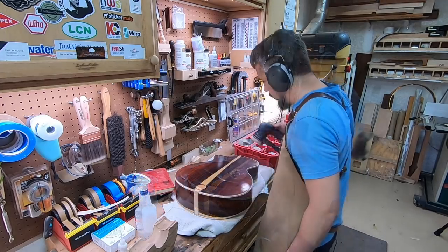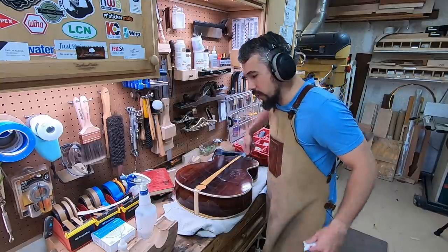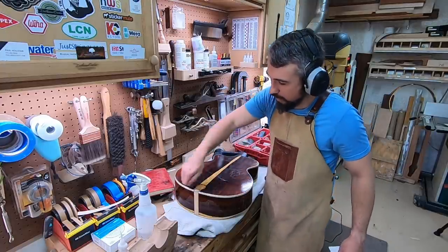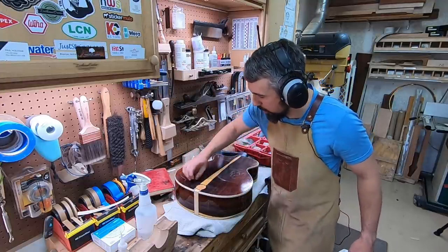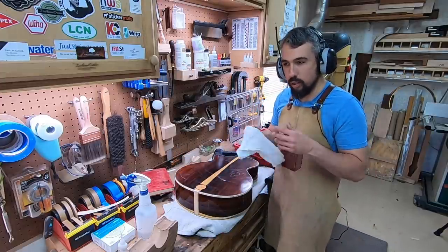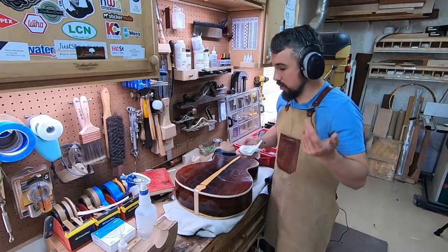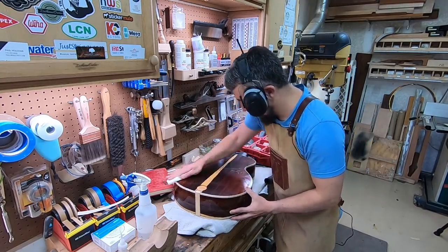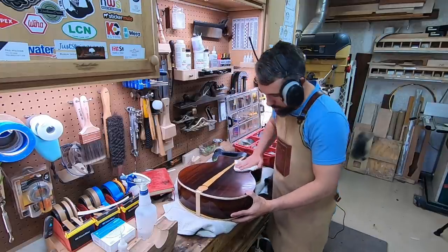I'm going to switch to 1200 grit. I try to keep a systematic pattern — I do the outside perimeter of one half, line down the middle, and slowly work my way to the inside. Same thing on the other half. That way I'm sure that I'm getting a hundred percent coverage. It's hard to keep track if you're just randomly going — it can be easy to miss spots. You want to almost act like you're cutting the grass and just follow the lines.